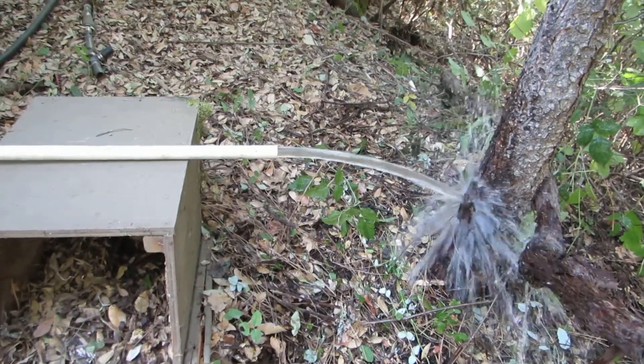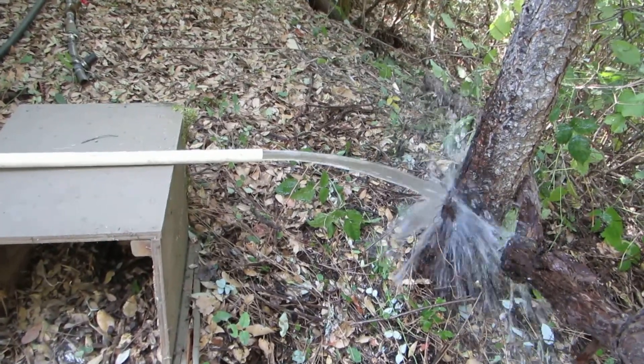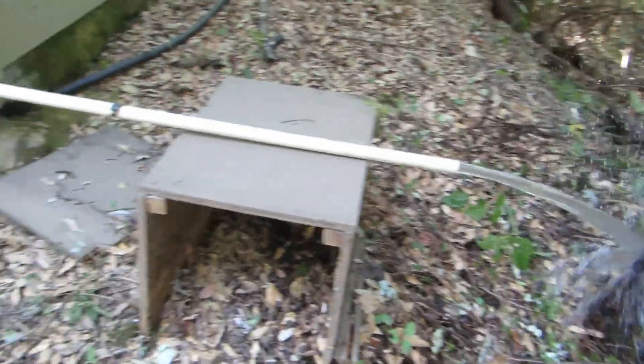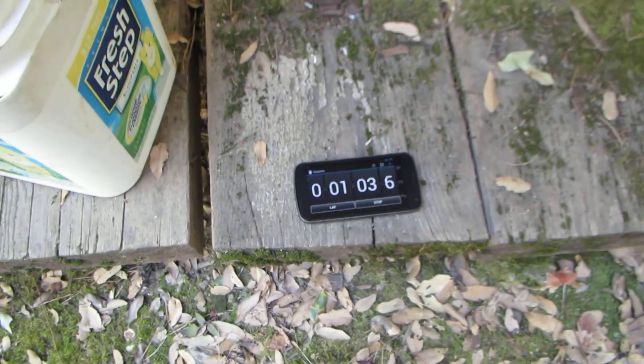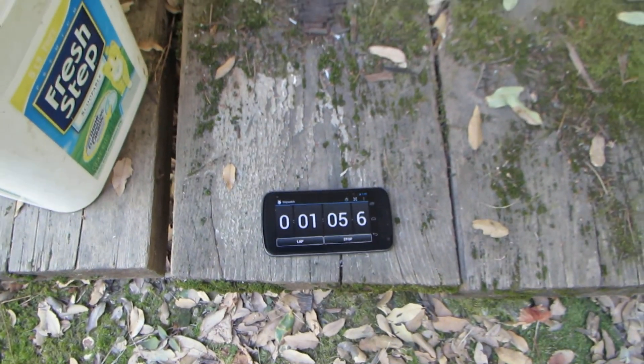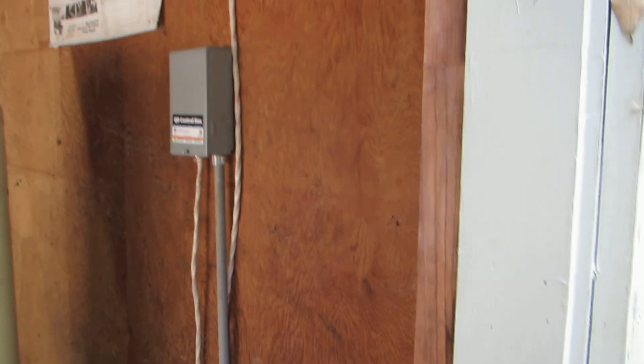Let's see how long it goes. It recharged for 40 minutes, so that's plenty to get it all the way back up to its level, I think. I'm not going to run this video for that long — a minute four plus however long it took to start. I think I'll be able to use the timer on the video and the control box.